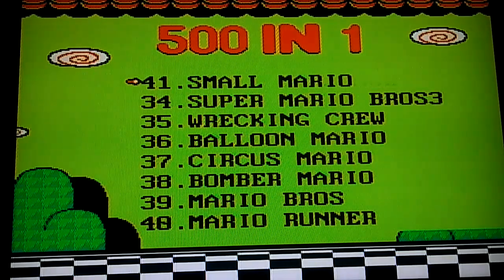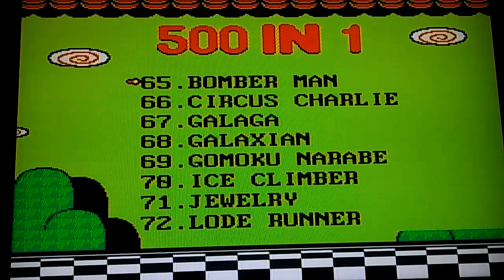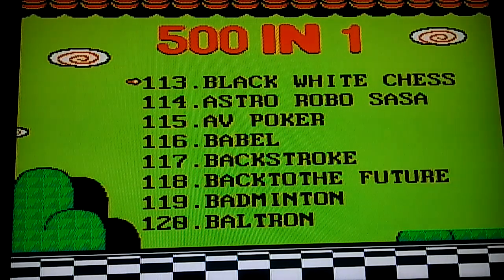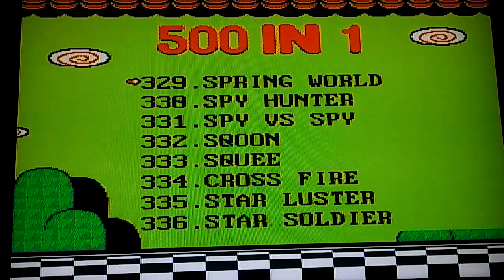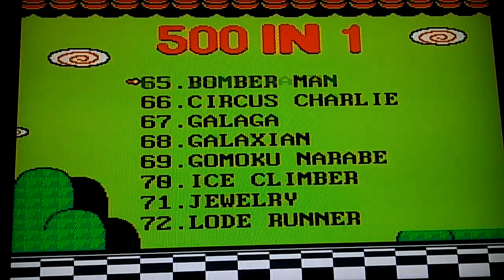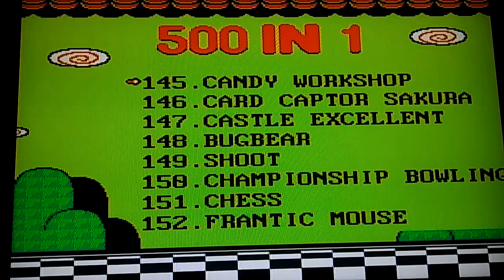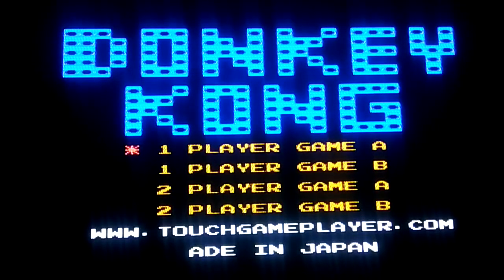I'm going to play just one more — I don't want to make the video too long. I have Tetris but I've never really been that big a fan of Tetris. I'm looking for the King Kong one — skipping levels. I don't think I'm going to find it. Ring King — no. Oh, here it is. I said King Kong, I'm stupid — I meant Donkey Kong. I've never really played Donkey Kong before, if you can believe that.